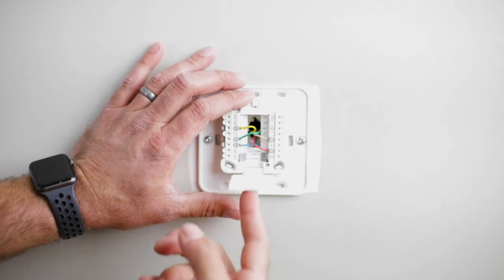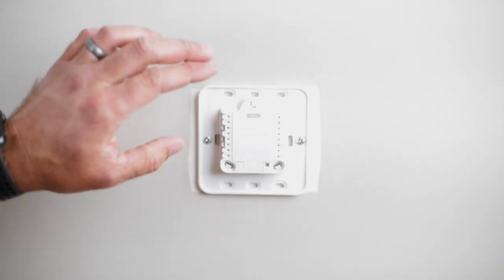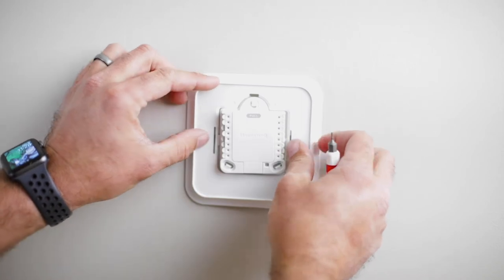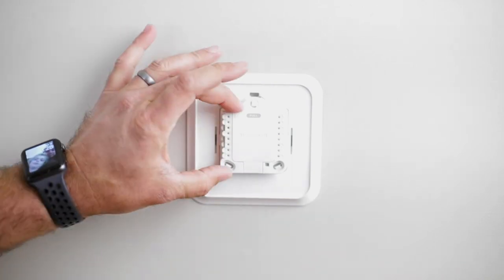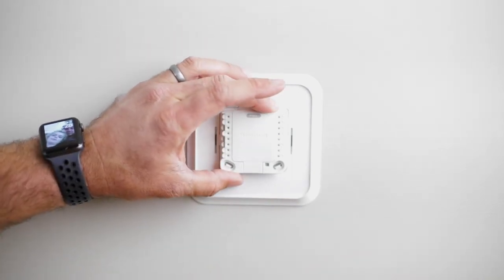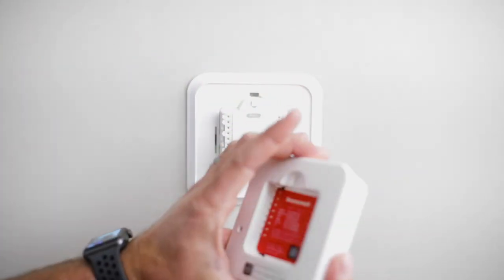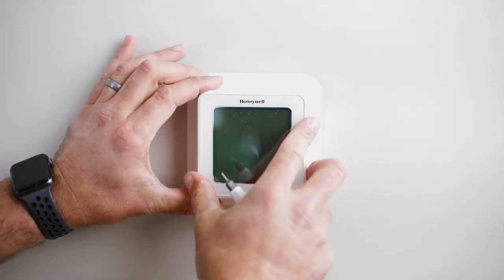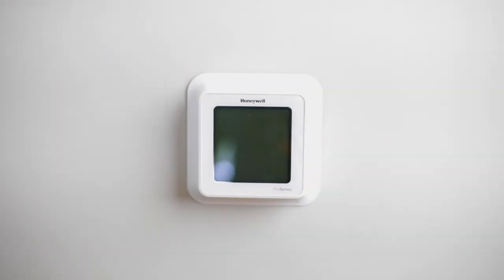We can go ahead and close up our connector door. Now we've got our wiring complete and our base plate mounted. We can use the trim ring and snap it into place — it has two snaps, one on each side. Now our base plate is completely installed. We're ready to get our front plate — the actual thermostat — and put it into place. There are pins across the back that have to line up, so you square it up, put a little bit of pressure, and you'll hear it snap into place. At this point we have our thermostat installed and we're ready to turn the power back on.